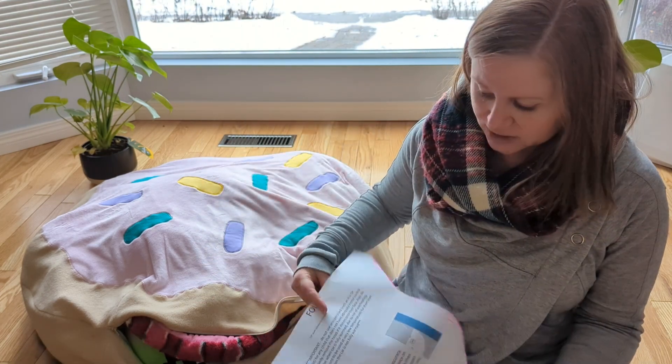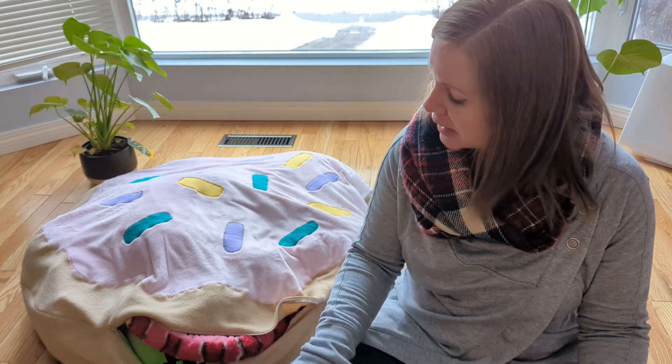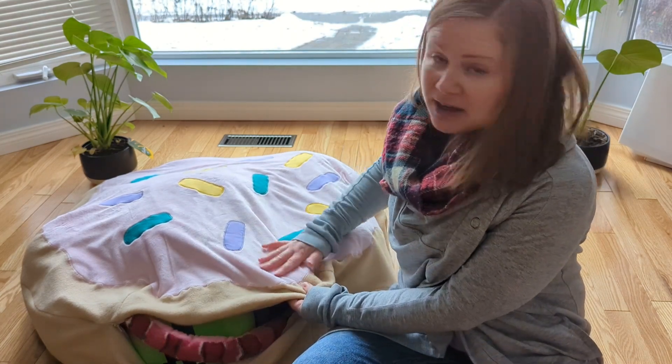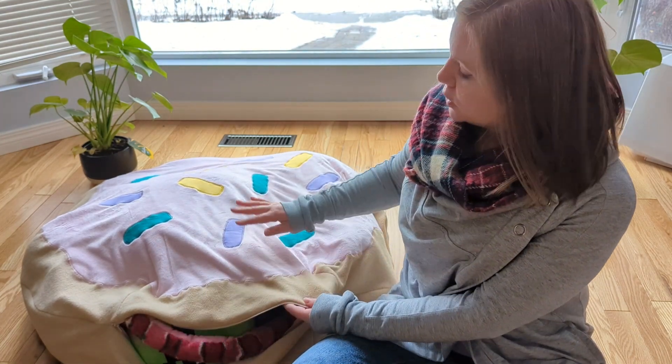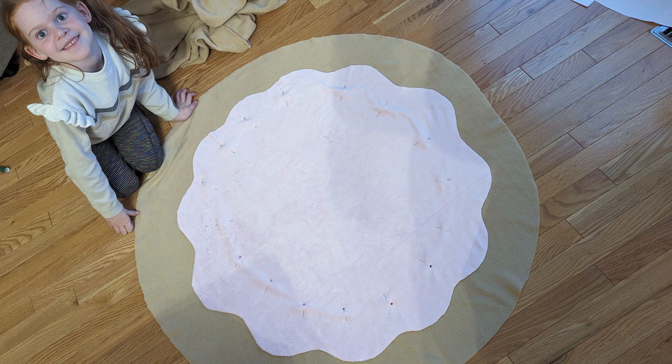Then we used this pattern piece to cut the icing. So the next step was to place the icing on top of one of the circles. I used fleece for my main fabric and a soft minky for the icing. So I put the icing on top of one of the circles that was going to be the top, and pinned it together really well.